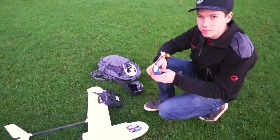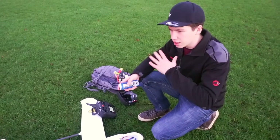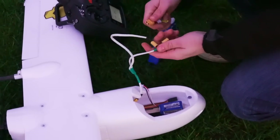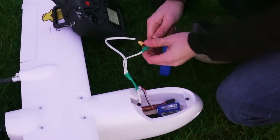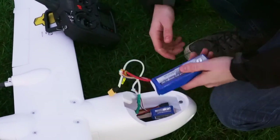I've turned the radio on. This battery is a 3,000 milliamp hour battery, so that should give us over a 10-minute flight time. I could run a bigger battery or run multiple batteries with both of these leads here, but I'm just running the one tonight.